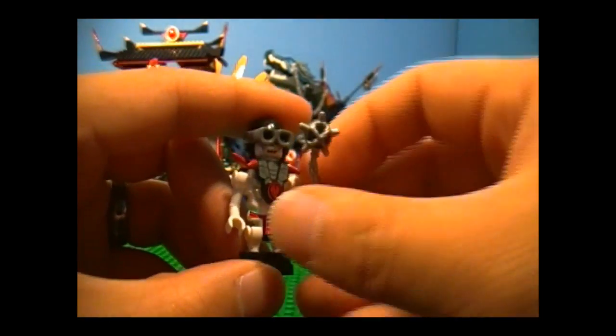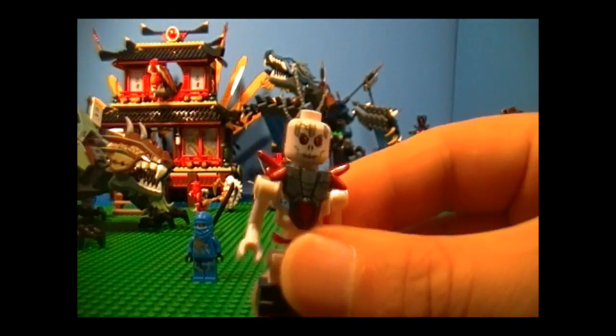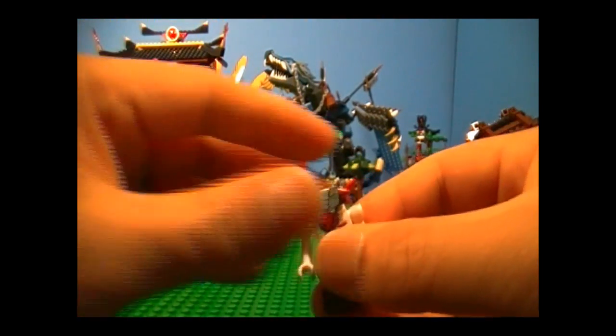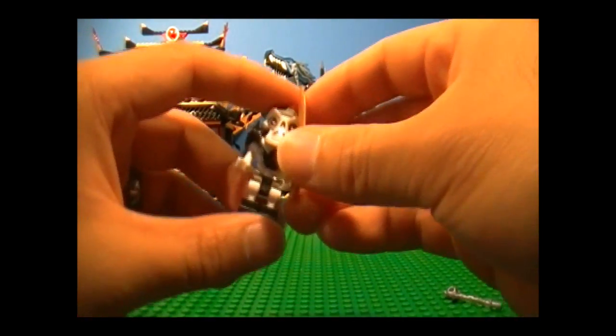And he comes with a silver battle mace, and he's wearing a red loincloth for good luck. And there's his face — not very attractive. And this body armor can come off — okay, it's just one piece. Next we have Cruncha, who is also new.